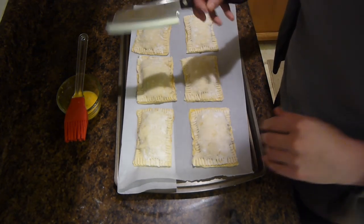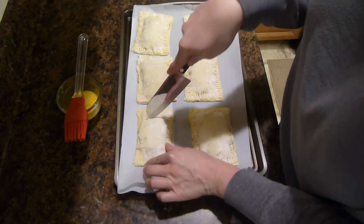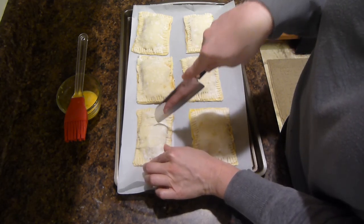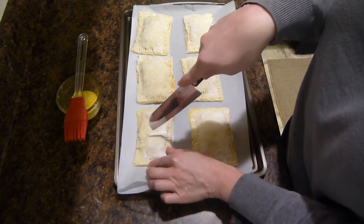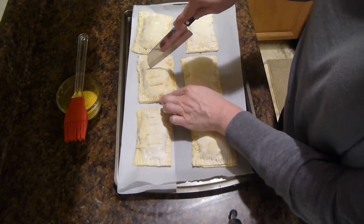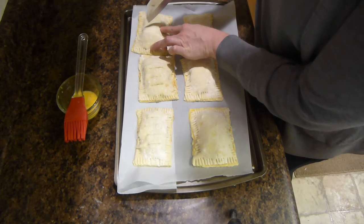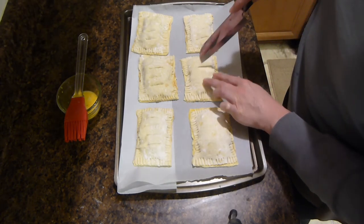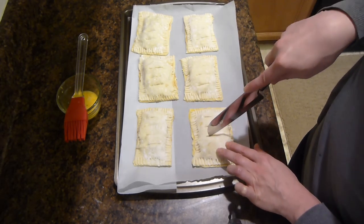I'm going to take a knife and put some cuts across the pastry so that it's able to vent and breathe. That's just so that it doesn't puff up and then pop on you in the oven — it gives it a chance to let some of that steam out.